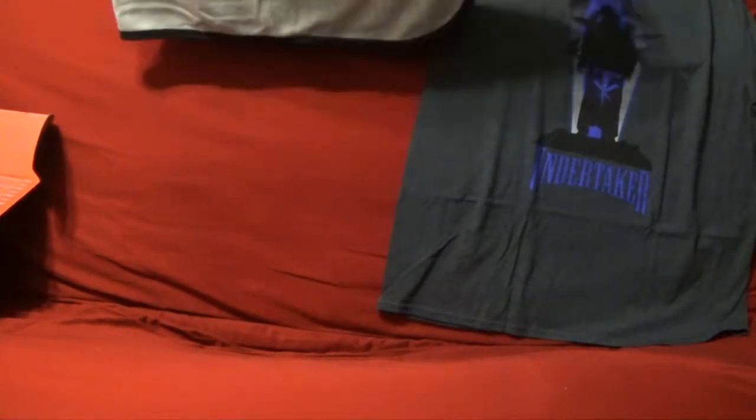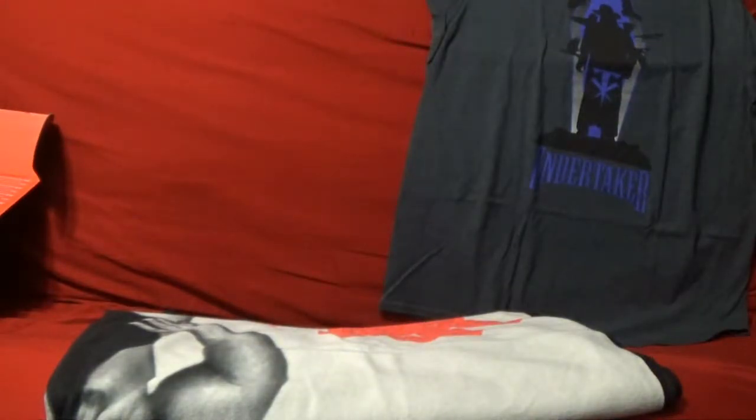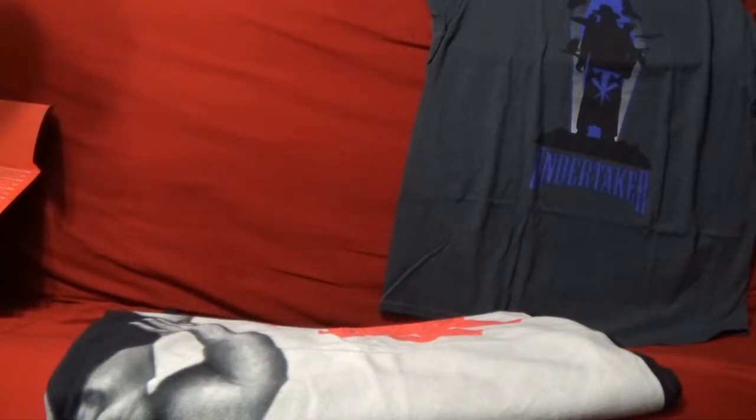You don't often get blankets with these. I think we got a towel once with the Slam Crate before.